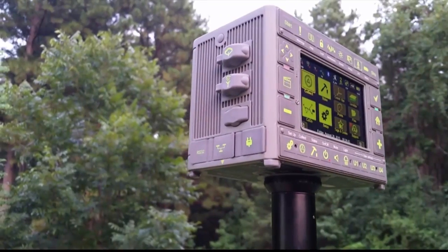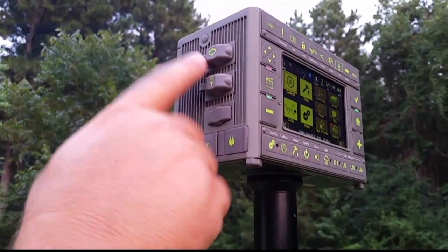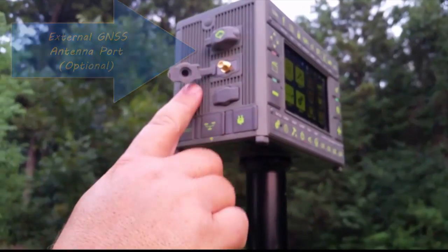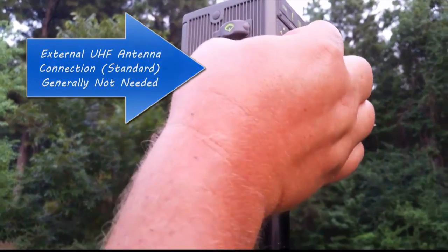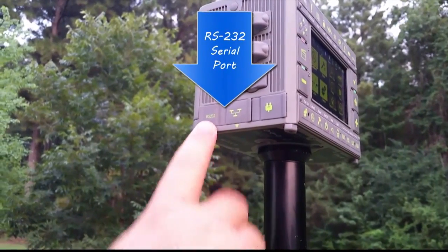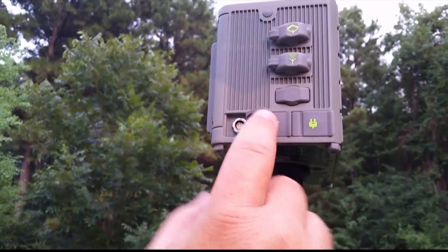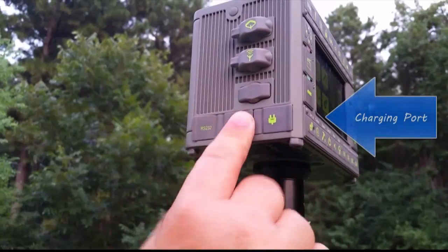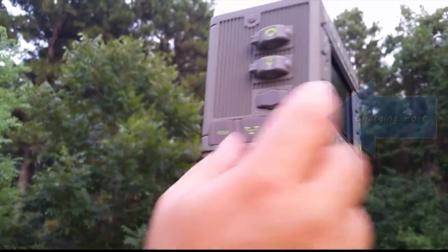Let's look at the Triumph LS itself. At the top is an external GNSS antenna port. Next to that is an external UHF antenna port — generally not necessary. Across the bottom, we have an RS-232 port for serial connections, an Ethernet port for local area networks, and a power port for charging, all of which are protected from the elements by silicone covers.